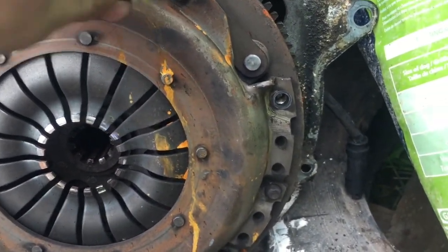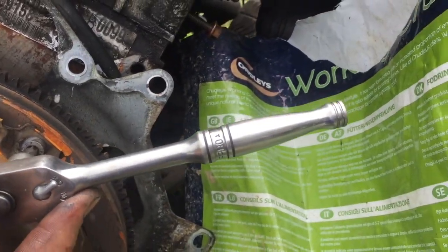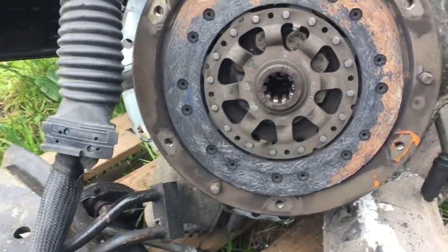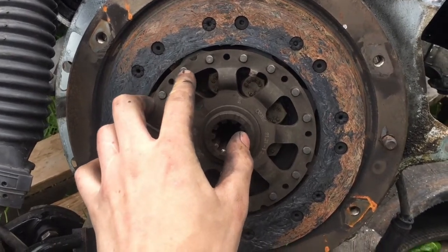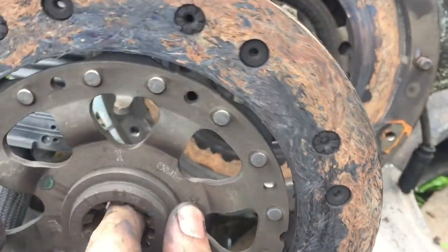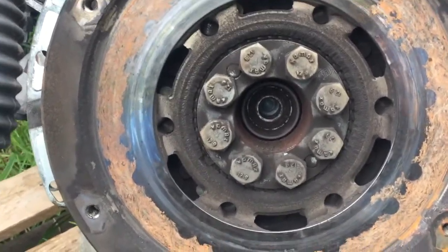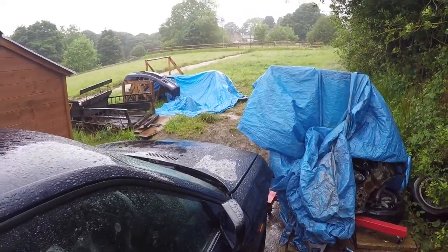This fits in here well. You've got enough leverage with the socket, and you also need an extension like a pipe because you need a lot of leverage, but it works. With those bolts removed, you can pull off your pressure plate - these things are quite heavy. That'll leave your clutch; it'll be a bit stiff, just ease it out and make sure you know which way round it is. There's your flywheel - you've got these really big bolts. Just take your time, do it methodically. You can see it's dual mass as well - a massive piece.